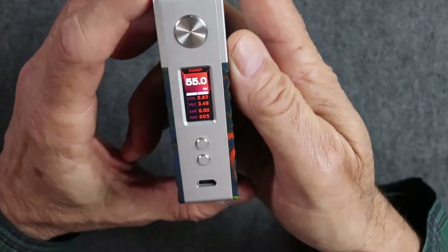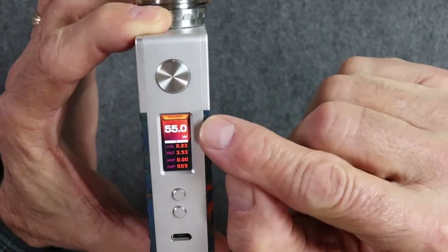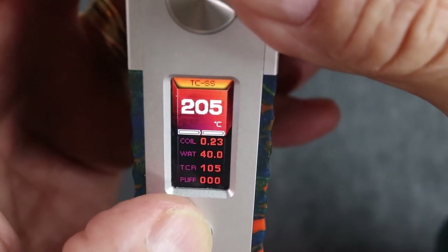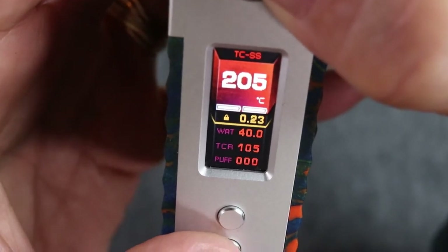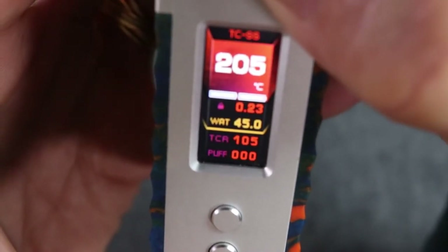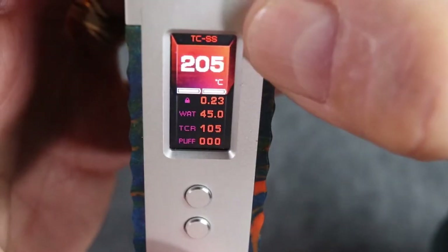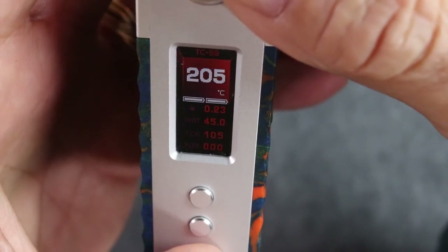We want this in stainless steel temperature control mode. Once it's on, click it three times and it turns orange at the top. Hit the plus key to change modes — go to TC stainless mode. In TC stainless mode, press the power button to get to coil to lock it, press again to adjust wattage — let's do 45 watts. Press again and it skips right over TCR to puff count, because Geek Vape has fixed the TCR for stainless steel at 105. That's all you have to do — you're done.